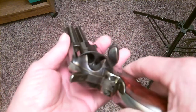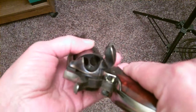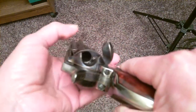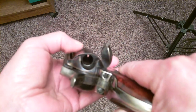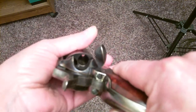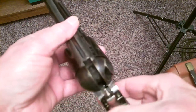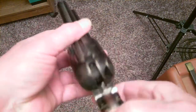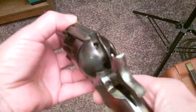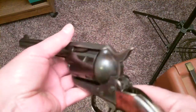Cock it two clicks and spin the cylinder — that way you can see into the cylinders. This holds six rounds. You can fire it all day long. That's what Alec Baldwin thought he had in his hand — a cold gun. This thing ain't gonna hurt nobody, it's a paperweight.